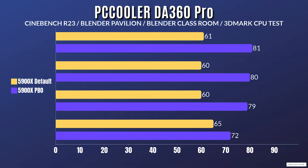At 5900X default settings, the CPU was drawing 145 watts through each test. For Cinebench R23, idle is 26 with a max of 61 Celsius. Blender Pavilion: idle 26, max 60. Blender Classroom: idle 26, max 60. And 3DMark CPU test: idle 26 with a max of 65 Celsius.